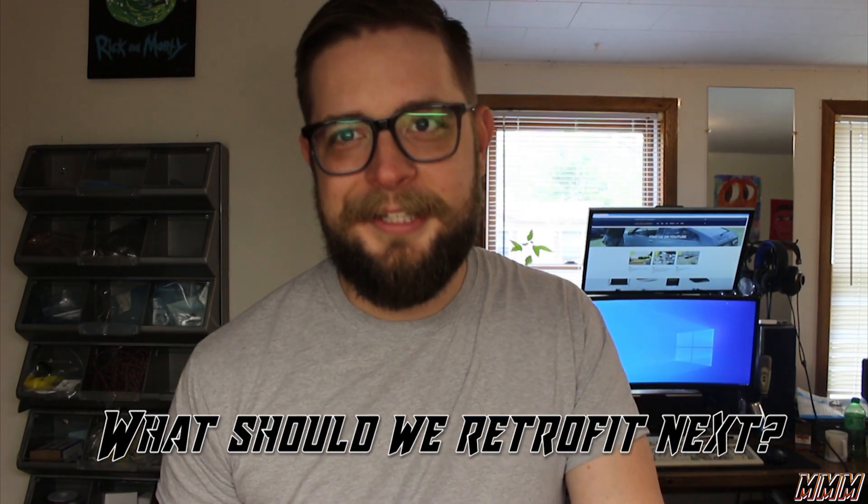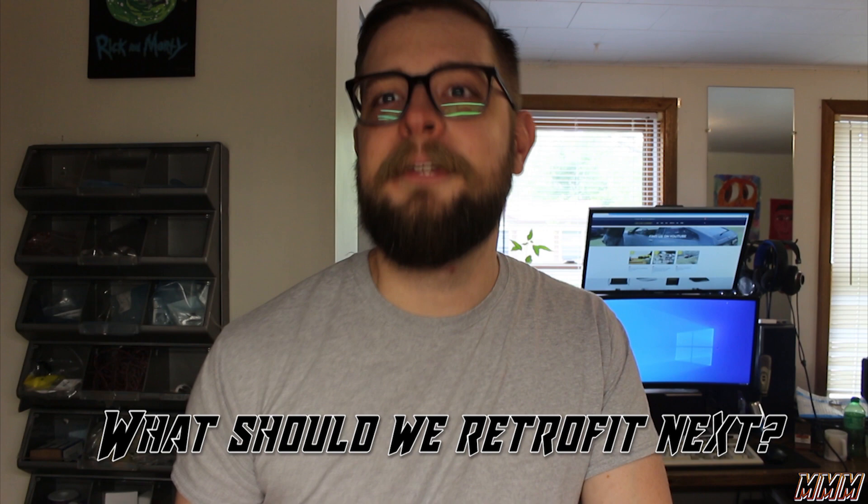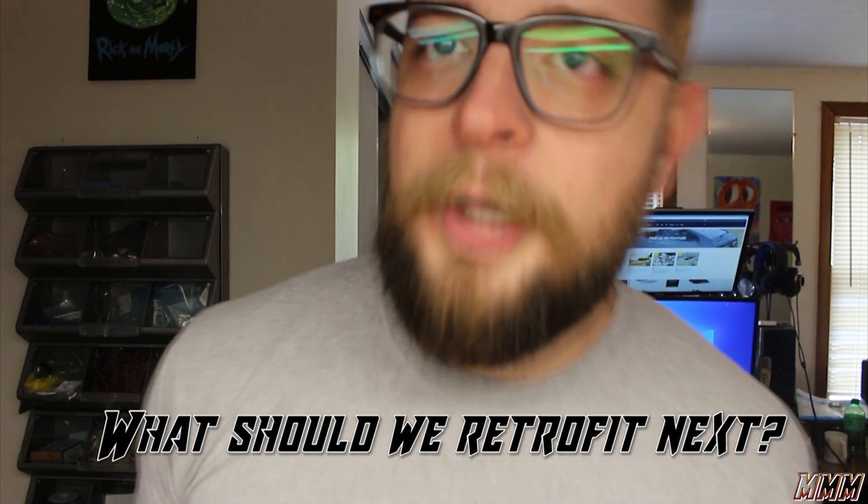Thank you for watching this video. I hope you enjoyed it. If you did, please hit like and subscribe and check out our other videos. Thank you for watching.